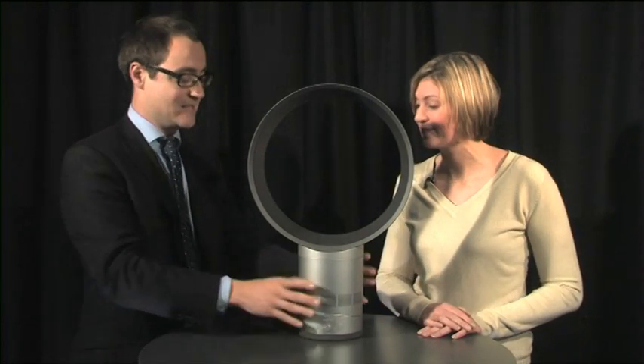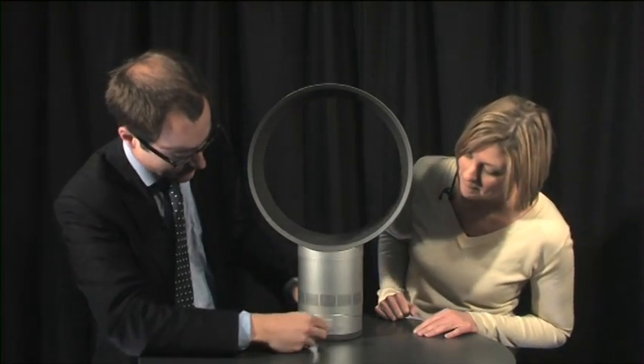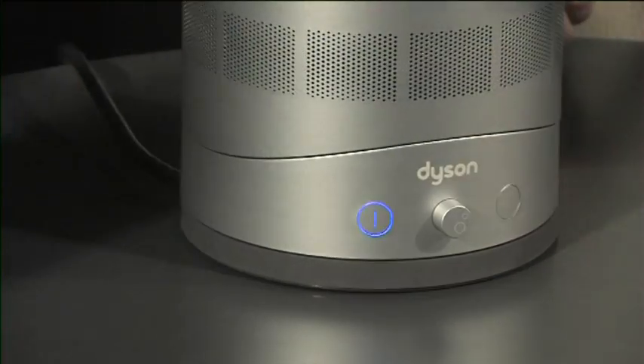Now the obvious point to make is this is a fan without any blades. Oh look, if we turn it on it really does work — simple push of the button. It's pretty good. I like that.